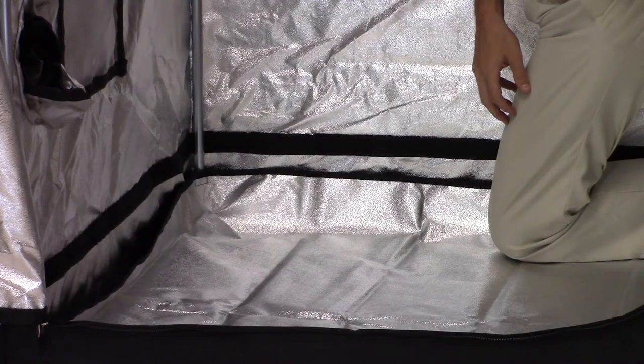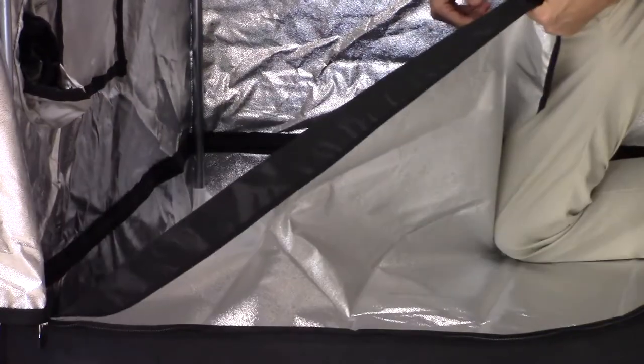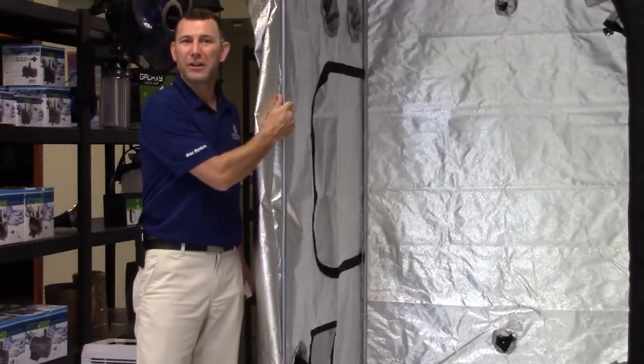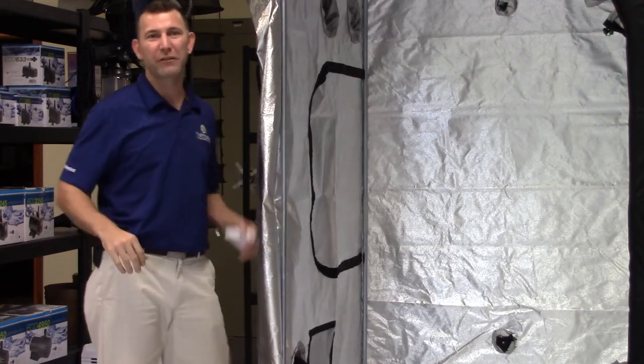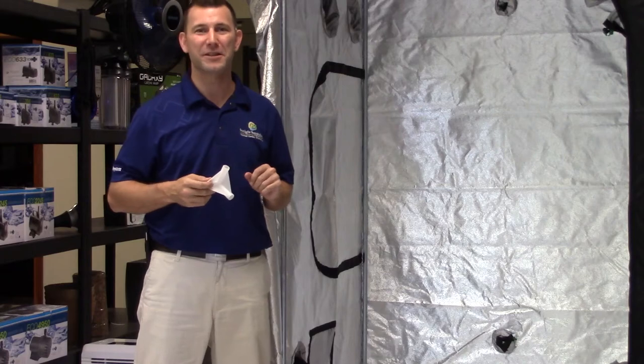The floor liner is made of a 190D reflective material and is also removable. The Blackout's frame utilizes 19mm galvanized steel poles with reinforced polypropylene connectors that make this tent quick and easy to assemble.